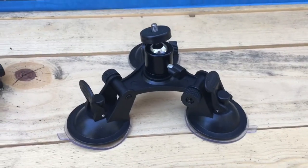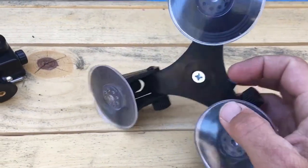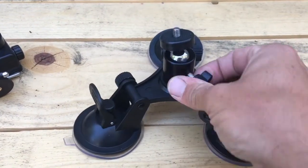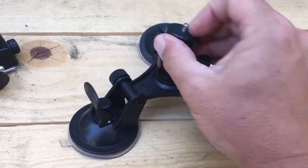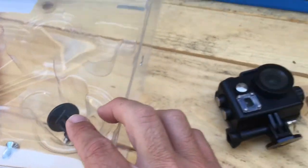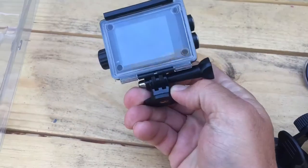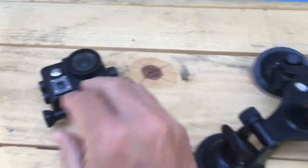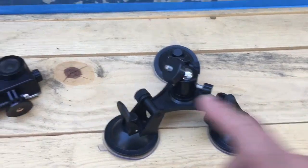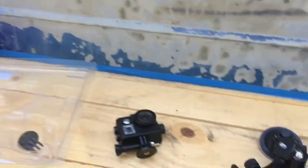Here's what the suction cup tripod mount looks like when it's out. The ball joint does have the screw that came in the package to insert in there. This will loosen it up and allow this to go in any direction. There is also another screw just in case, and they do include a tripod mount for a GoPro or action camera devices if you don't have one. This is the Wemus — it does have its own. So we're gonna go ahead and put this on and then put this on the truck and do a little driving.